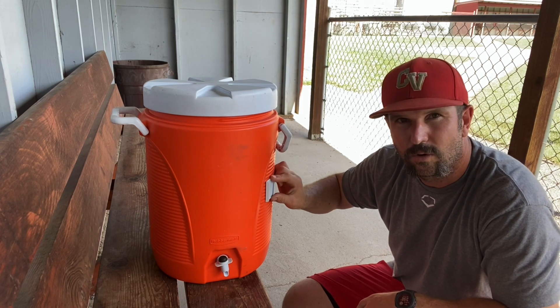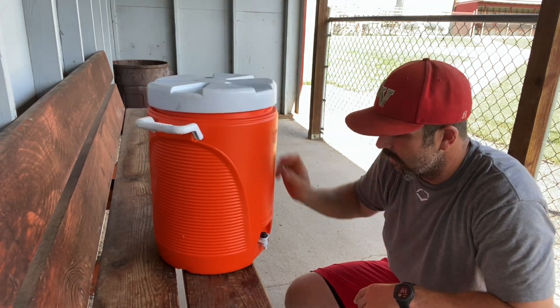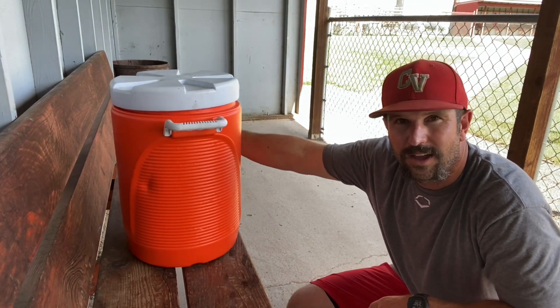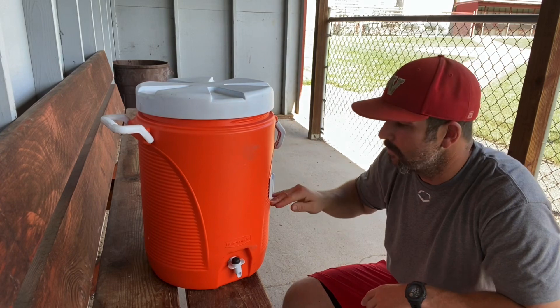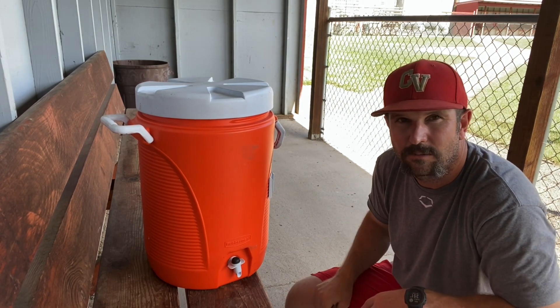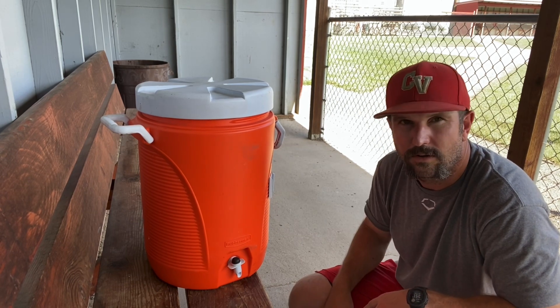It's got a cup dispenser holder here too — I don't know where that thing went, we usually lose those pretty quick. The dispenser button down here still works very well. Another thing I really like about these is it's got measurements inside for either quarts or gallons, so if you're mixing Gatorade or something along those lines, you know how much mix to put in along with how much water.